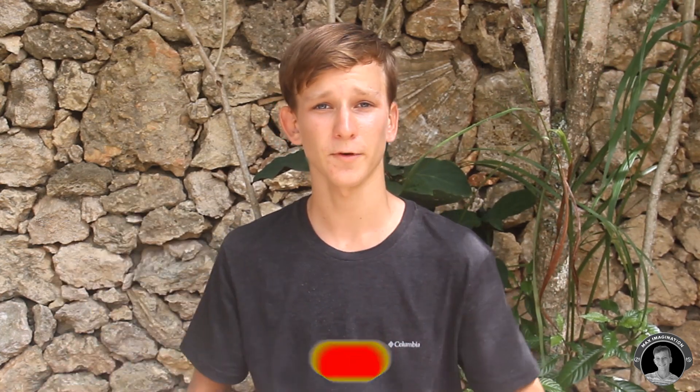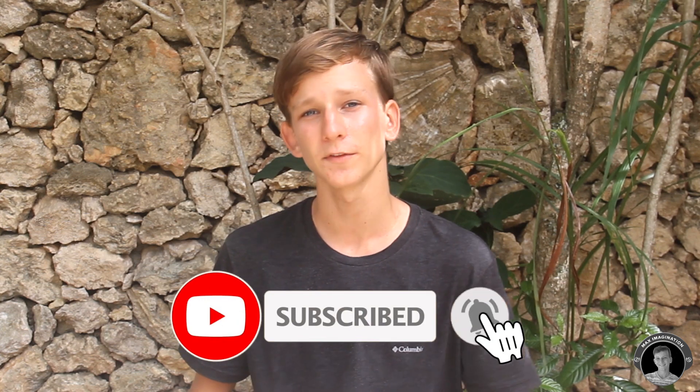So if you guys enjoyed this video I'd much appreciate if you give it a thumbs up, share it with your friends and subscribe to our YouTube channel with the notification bell on not to miss any of my upcoming videos. And don't forget to follow me on Instagram at max.imagination. Thanks a lot for watching guys and I'll see you next week. Peace!